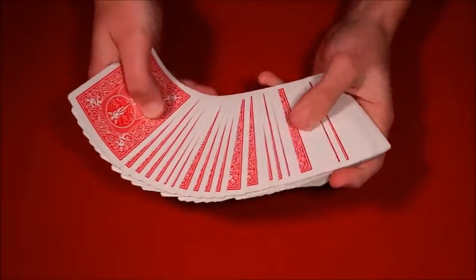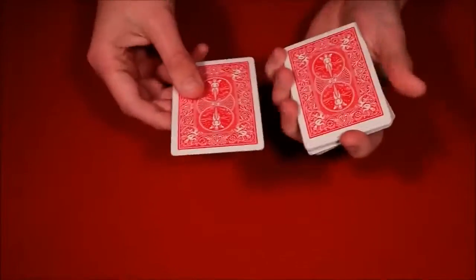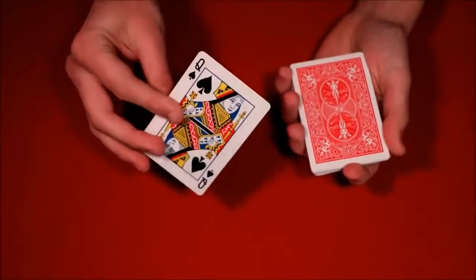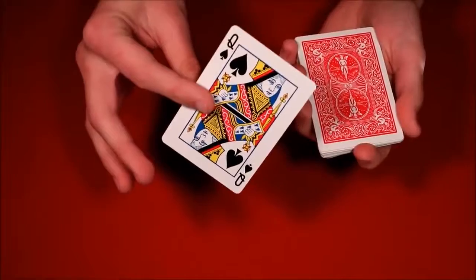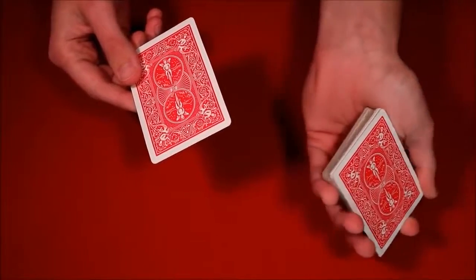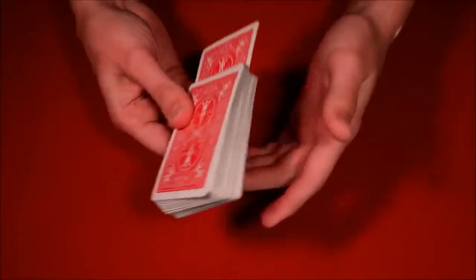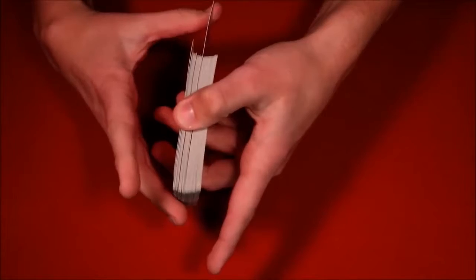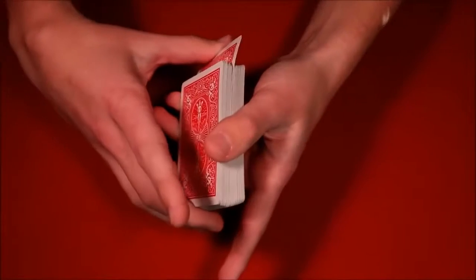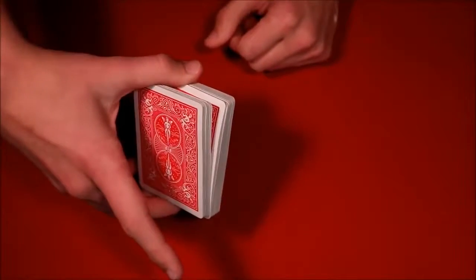I'm going to teach this trick as if you've never seen a card trick before. The spectator can pick any card they want — let's say the queen of spades. Now you want to give them the illusion that you're mixing the card into the deck. What I did is a double undercut: I lift up the bottom half of the deck and push the card in, so the card really is in the middle. As you push the card in, you're also pulling down on it — the card goes toward the table — and you push it in while getting a break with your pinky.